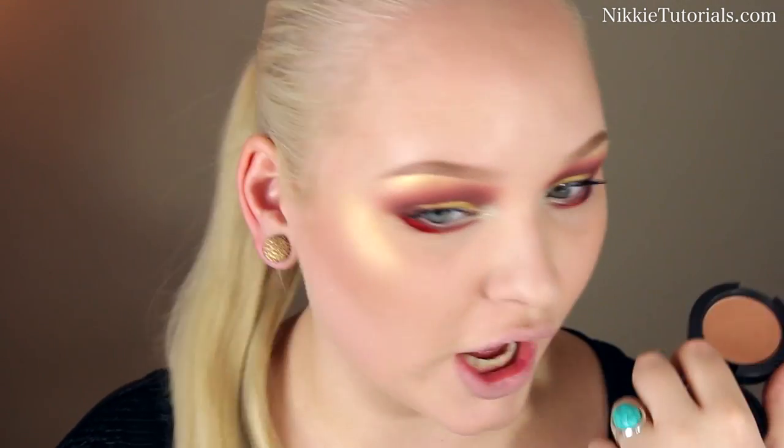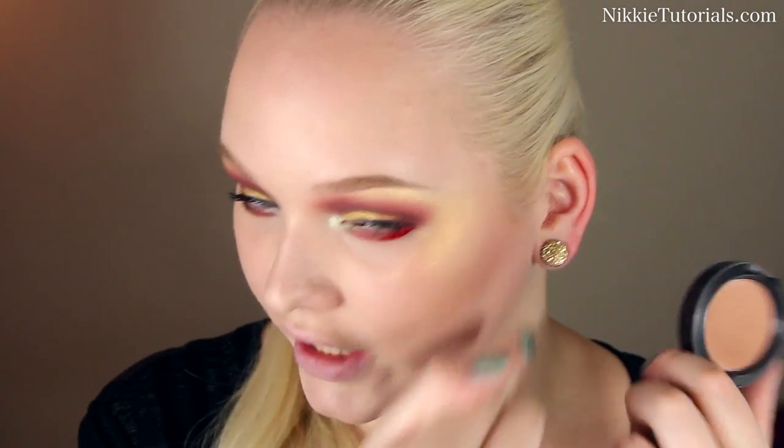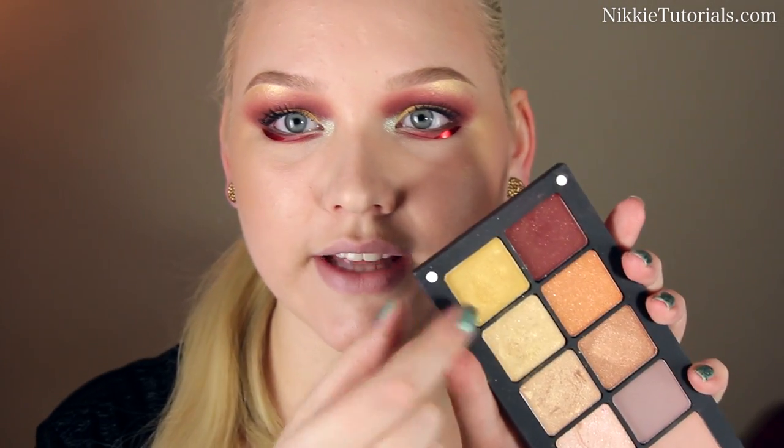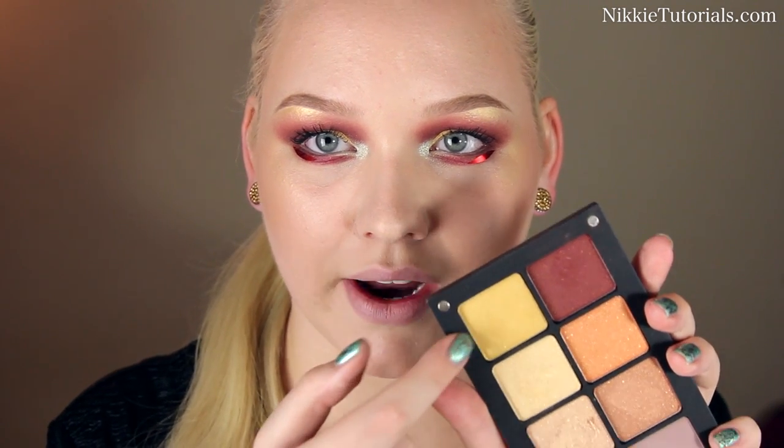Okay, so before we do the lips, let's hop to the cheeks first. I contoured with my NYX Blush in Taupe. Then to warm up my face and give me a little bit more of a healthy glow, I used my Disobey Blush by Illamasqua. As a blush, I used MAC Trace Gold Blush really lightly — this is a really nice bronzy shine. And then for the gold highlighter, that is from my Inglot palette that I custom made, using these two colors with the emphasis on that one right there.